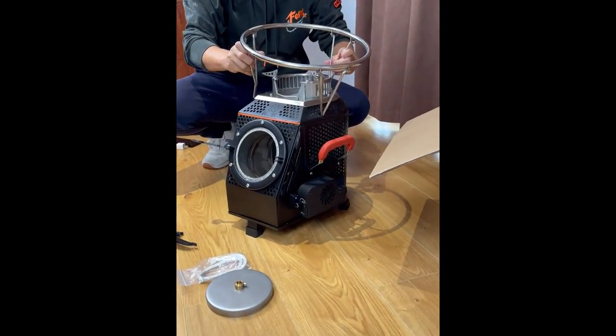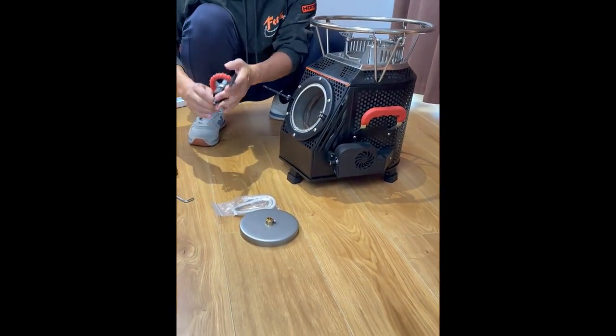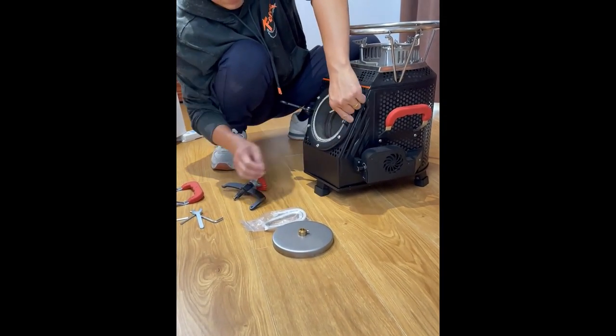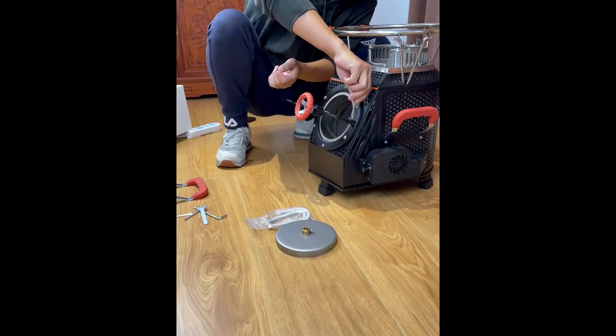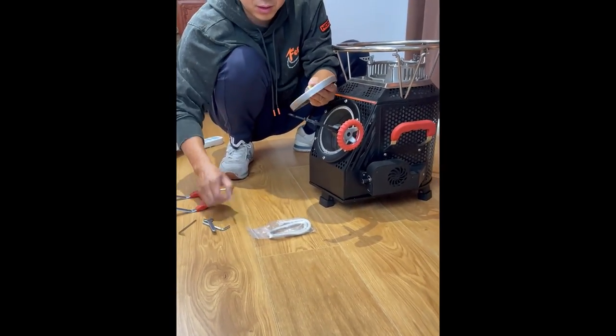Next we'll install the stove door. Take out the stove door fittings and the stove handle. Now we start installing the stove door. First loosen the screws with a wrench, bring over the stove door accessories, insert them into the screw holder, and tighten the screw.